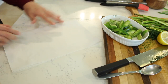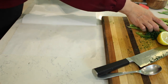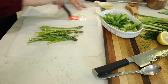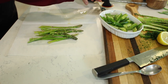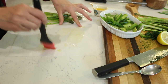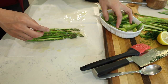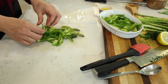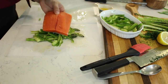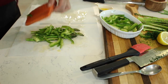Fold the piece of parchment paper like a book and open it up. On one side, we're going to layer the vegetables. First, brush the parchment with some butter for flavor. Then place some asparagus, some of the bell peppers, and then a piece of fish on top. Let me season both sides of the fish with salt before placing it.